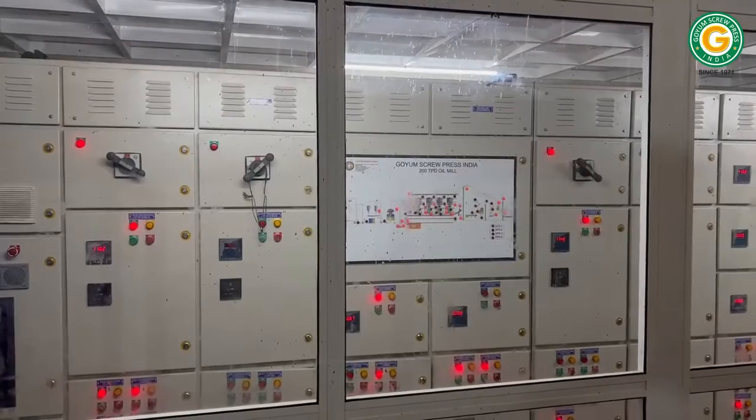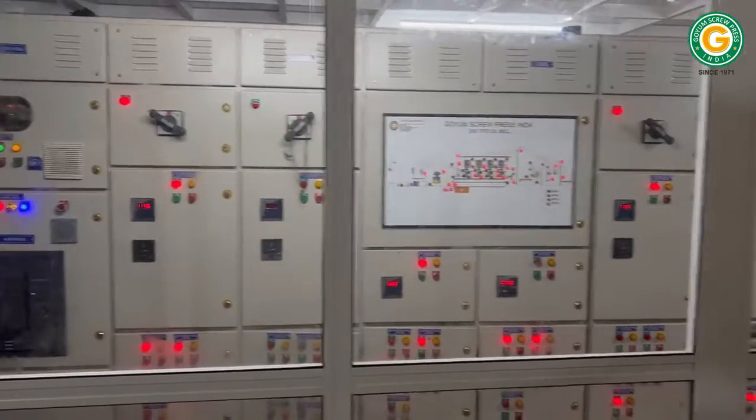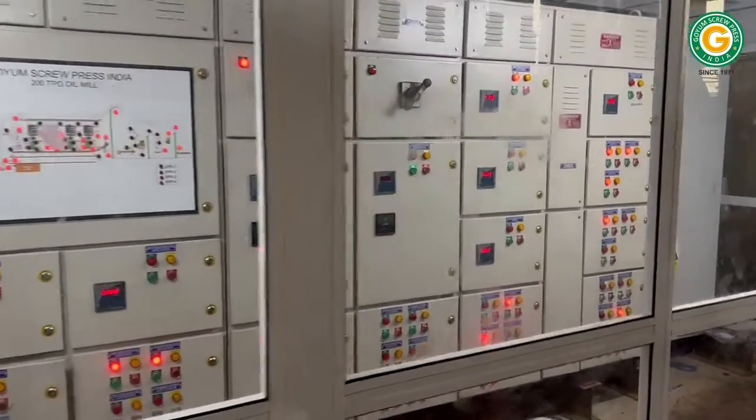The entire plant operates seamlessly through a centralized control panel, offering real-time monitoring of all operational feeders.